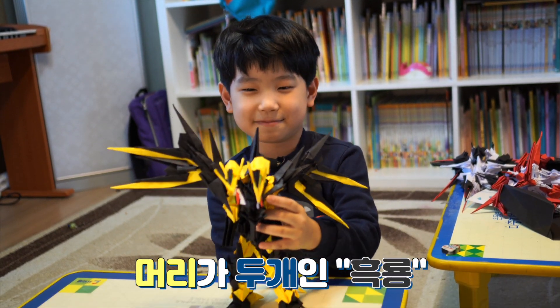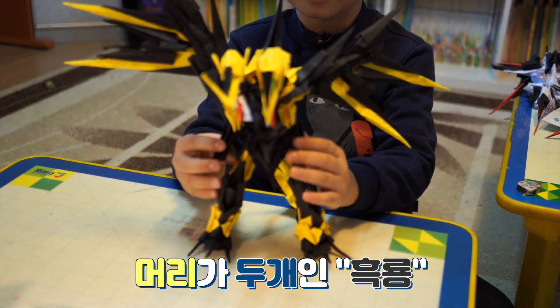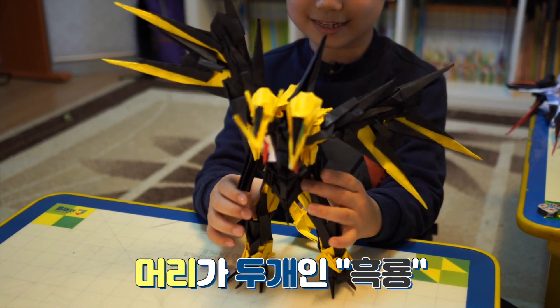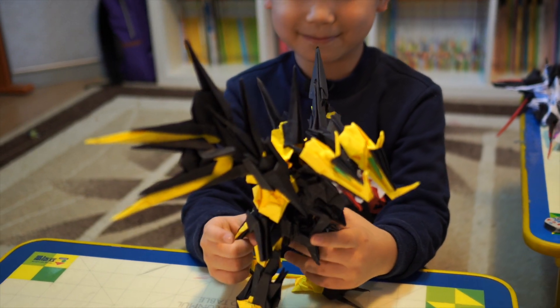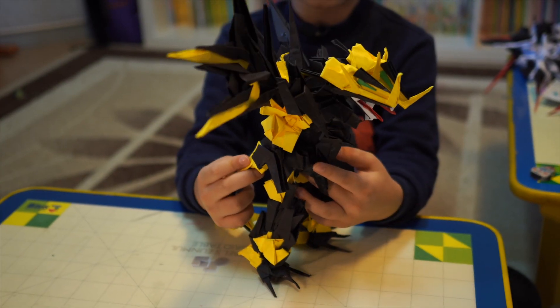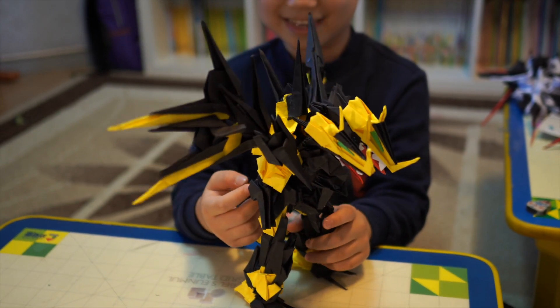먼저 이 용은 머리가 두 개고요. 날개가 큽니다. 그리고 팔은 짧습니다. 팔은 안 쓰고 꼬리로 공격합니다. 얘는 머리가 두 개인데 둘이 사이가 안 좋습니다.